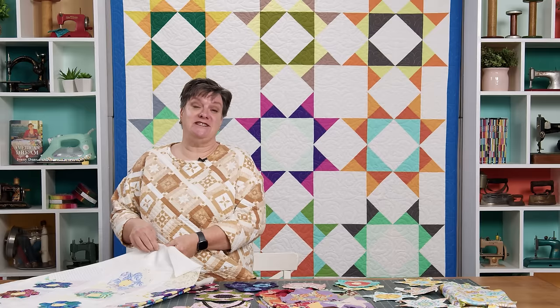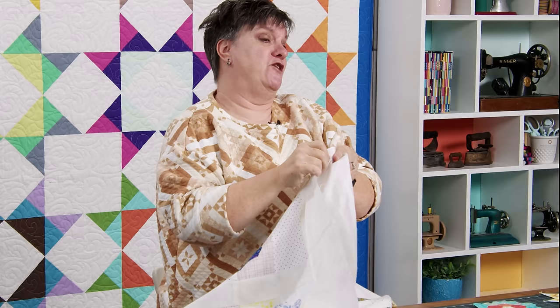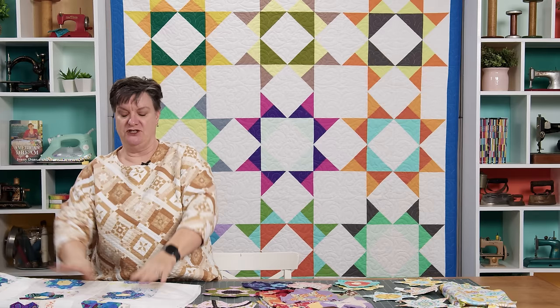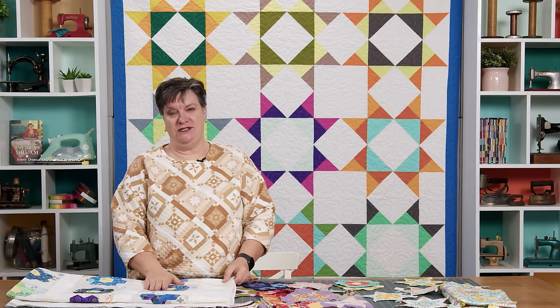I'm here today to share my hexagon English paper piecing project, my latest one — and I actually got it done, and that's my favorite part about this project. Here you go! This pattern is called Flowers for Emma and it's by A Quilting Life. I did hand stitch the English paper pieces to the background. I find that after sewing in the studio all day on the machine, at night I like to relax with a hand sewing project.